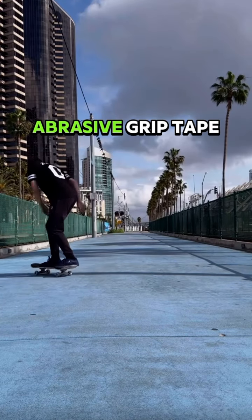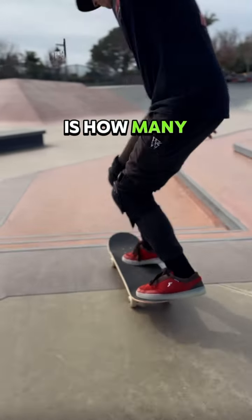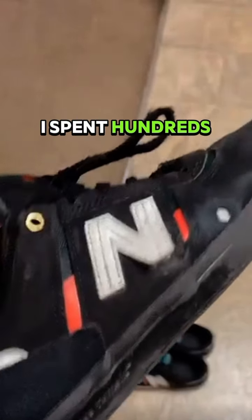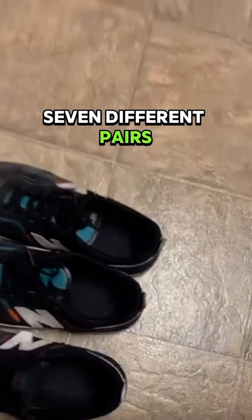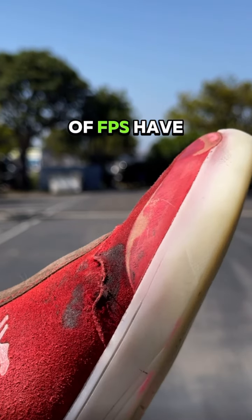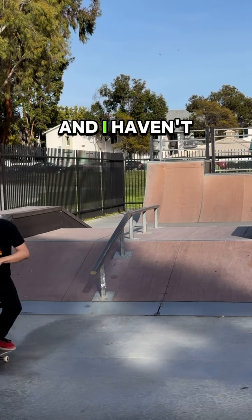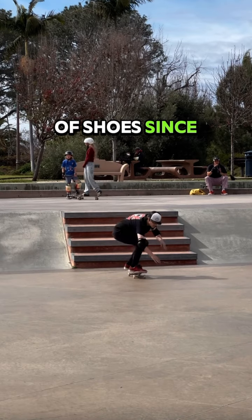I think that's my favorite part about the non-abrasive grip tape — how many flicks you can get without ruining your shoes. Last year I spent hundreds of dollars on 7 different pairs of skate shoes, but I've been really stoked. These two pairs of FPs have lasted the transition from sandpaper to non-abrasive grip tape, and I haven't had to buy a new pair of shoes since then.